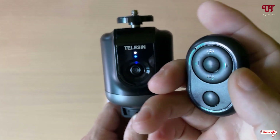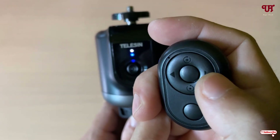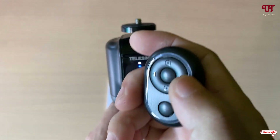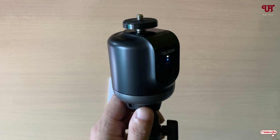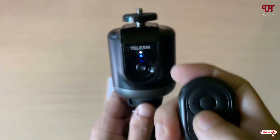You can see tons of icons on the remote — there is a clockwise and anti-clockwise control. You can rotate rightwards or leftwards. If you press the clockwise button, it will rotate clockwise, and if you press the anti-clockwise button, it rotates anti-clockwise.